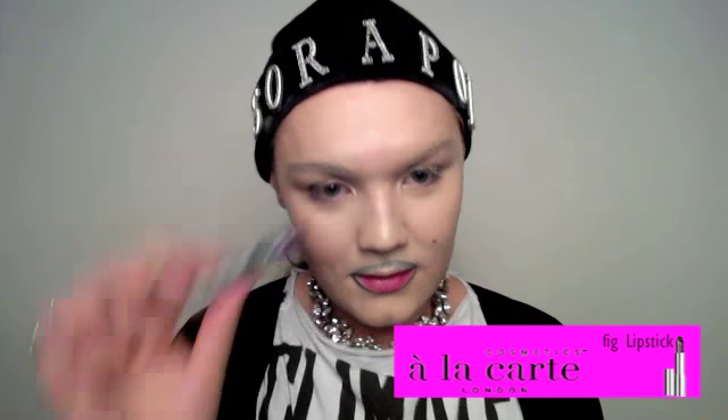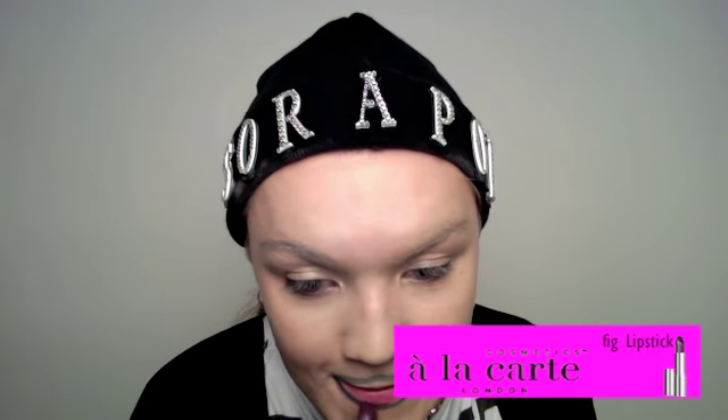Next we'll be starting on the lips. Usually I do my eyes first but today we'll be doing the lips. I'm going to get a brush, put some of the eyeliner on it, and paint around the mouth and the top lip — just round. You don't have to do the lip, but I tend to — it's more effective. Next we're going to be using the Fig Cutter lipstick and apply that over the black. It creates a definition.